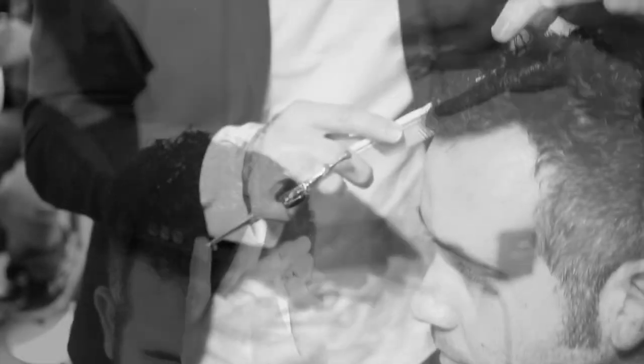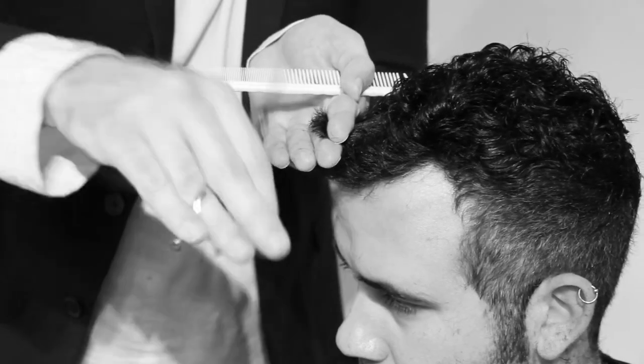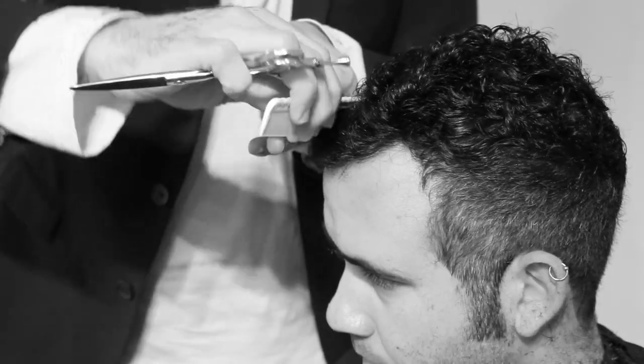One more section — I slightly over-direct it forward. What that's going to do is push the weight backwards, so I'm really trying to shorten the front but keep it longer in the back.